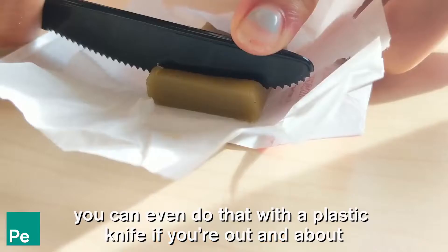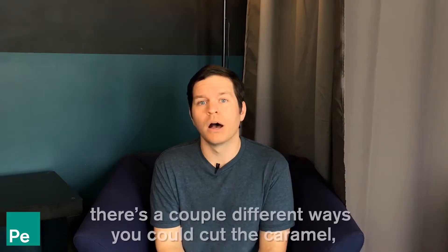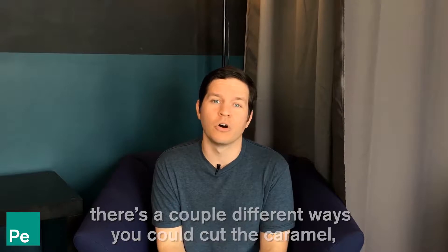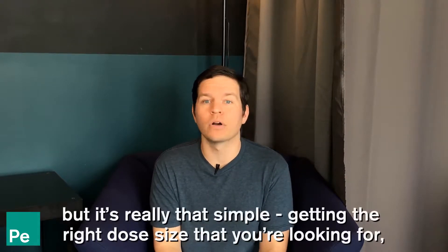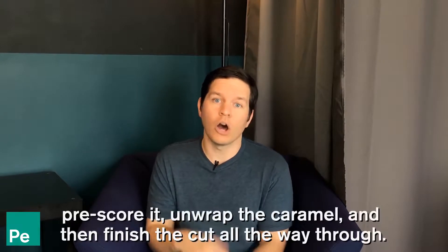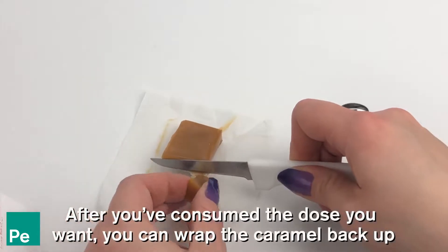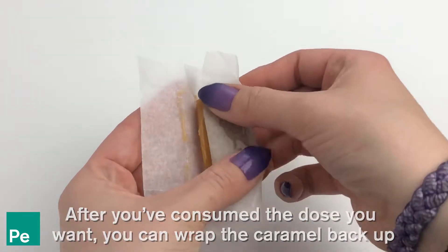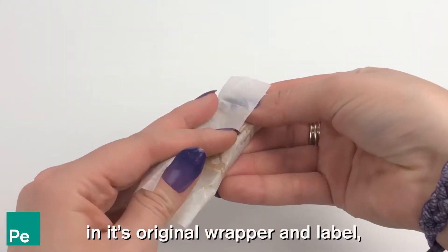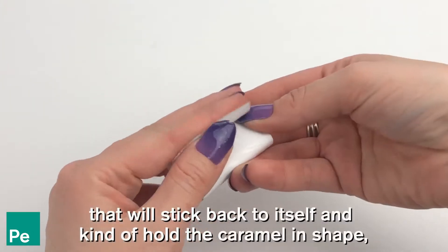You can even do that with a plastic knife if you're out and about and don't have hard silverware with you. There are a couple of ways to cut the caramel, but it's really that simple: get the right dose size, pre-score it, unwrap the caramel, and finish the cut all the way through. After you've consumed the dose you want, wrap the caramel back up in its original wrapper and label, which will stick back to itself and hold the caramel in shape.